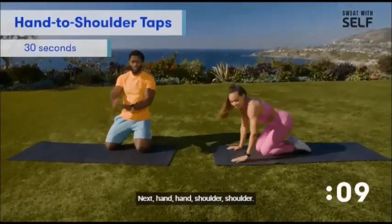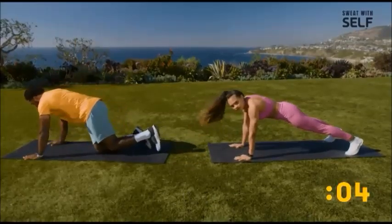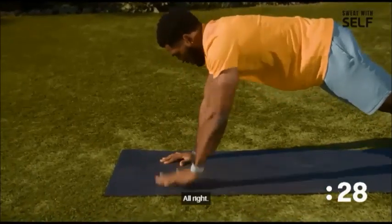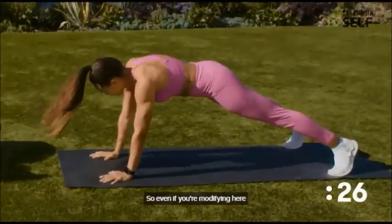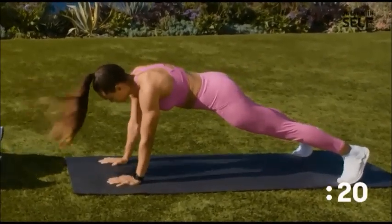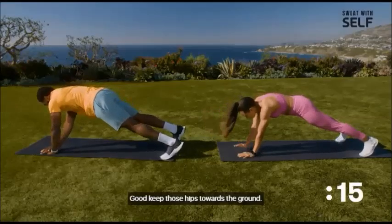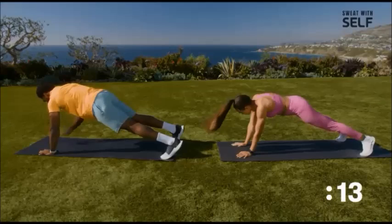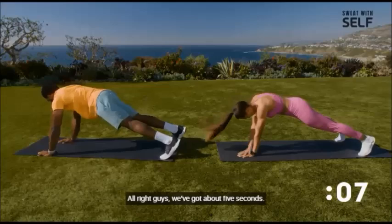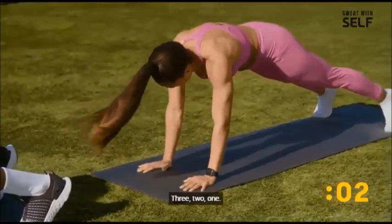Next, hand-hand, shoulder-shoulder. Let's get that good pause. Even if you're modifying, still give yourself a little pause once you tap the hand. Keep those hips towards the ground — that'll help you engage your core. About five seconds left, guys.